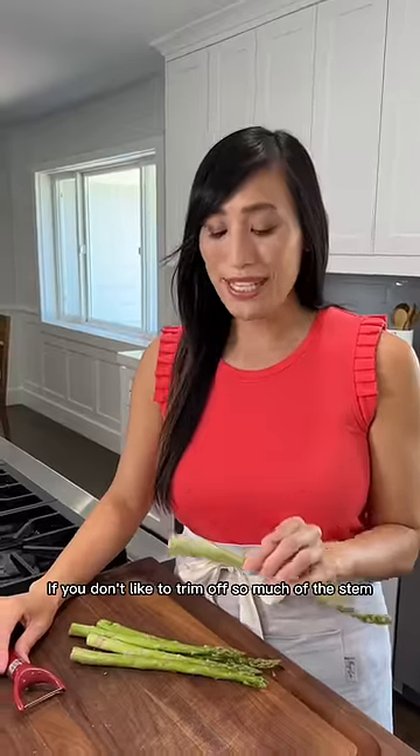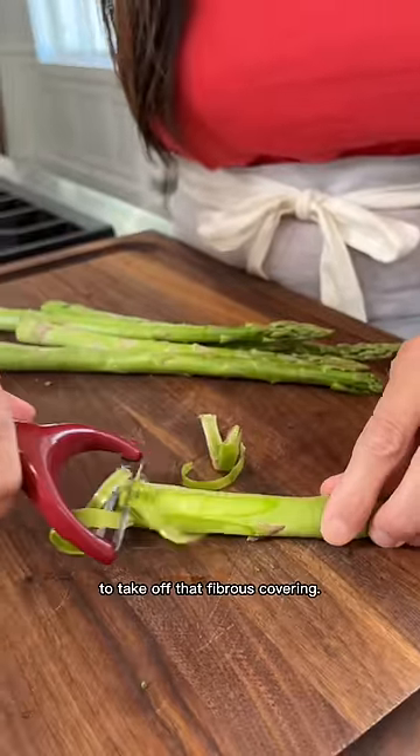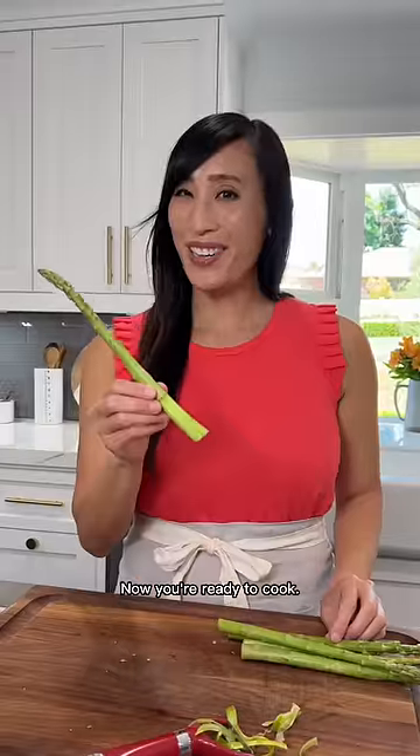If you don't like to trim off so much of the stem, just use a peeler to take off that fibrous covering. Now you're ready to cook.